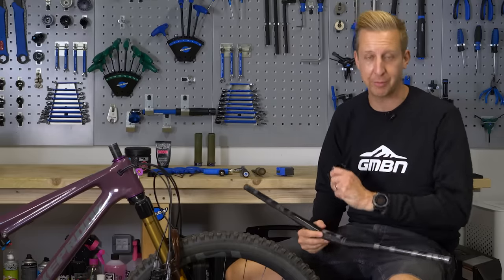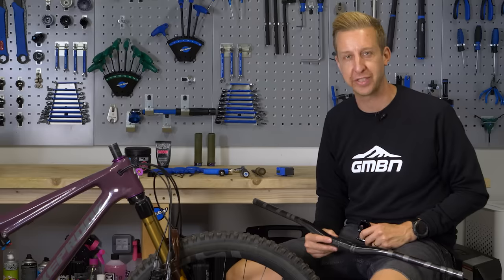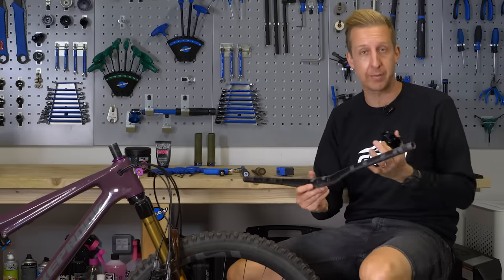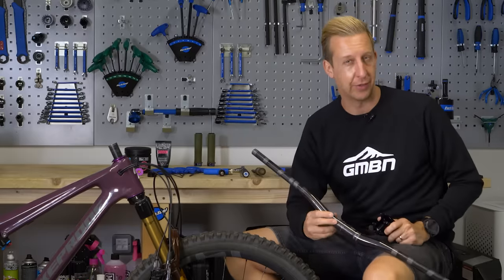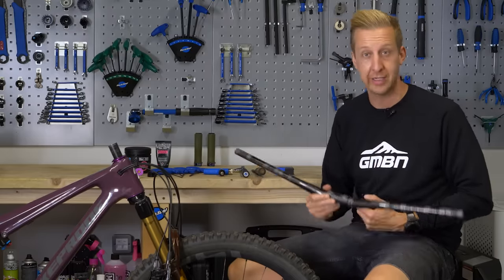Fitting a new set of handlebars and a stem to your bike is a great way to improve the control and handling characteristics of your bike. Perhaps your bike had a stem that was too long or some handlebars were too narrow, in which case it's nice to jump up to something that feels a bit nicer. There are a few things you do need to pay attention to that aren't immediately obvious, but it's a pretty simple process as long as you follow the steps.